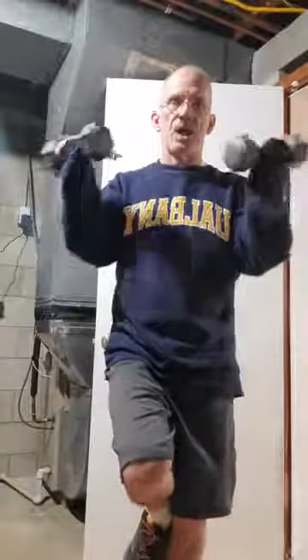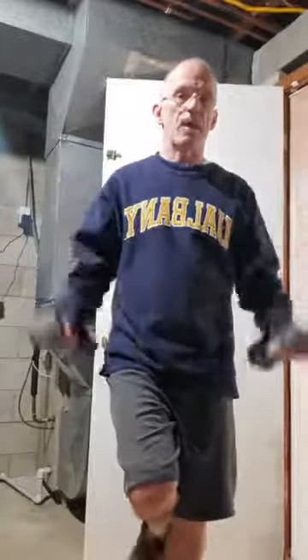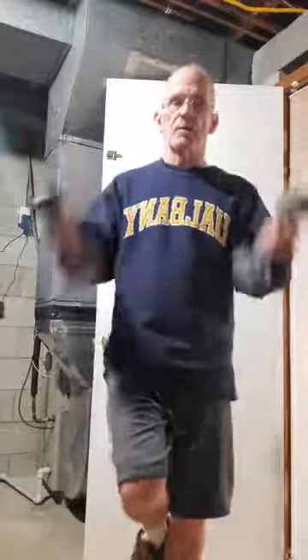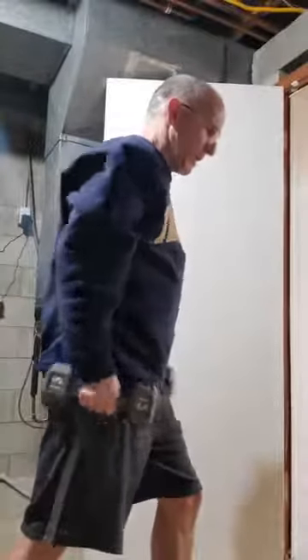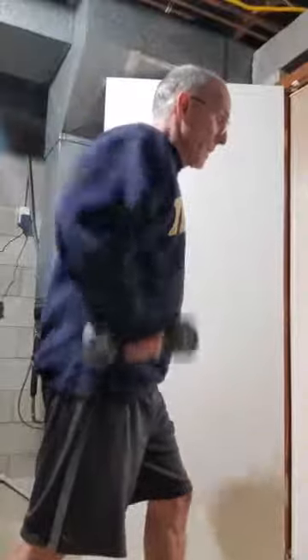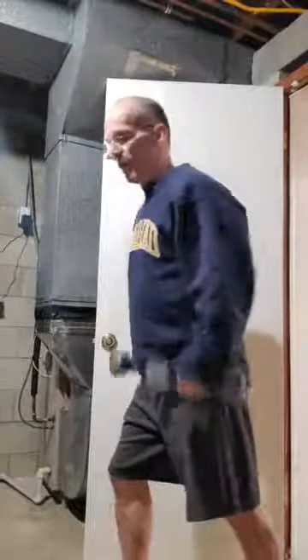After the shoulder isolation I do simple curls, again standing on one foot to incorporate balance. I like symmetry so I do both arms at the same time. Next is a tricep exercise — arms straight up, then lower the weights — still on one foot for balance retraining, 15 reps. Then a shoulder shrug leaning slightly forward on one foot so the weights clear my hips; this works biceps, shoulders, traps, and lats. I alternate which leg is forward for symmetry.